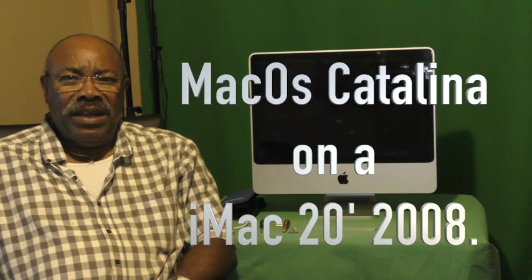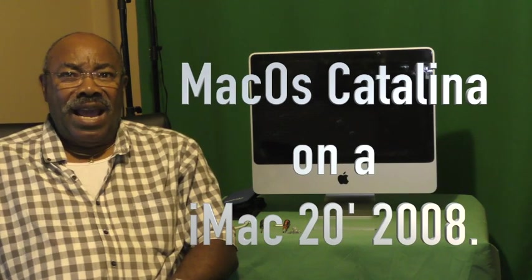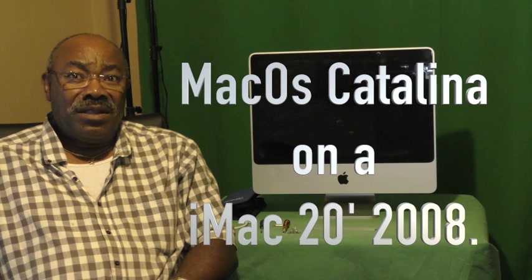Hi guys, Wilnia Anu here. I know many of you know I'm good with videos, but the things I'm really good at is fixing computers, especially Apple computers. I was driving in the neighborhood and I found this — somebody threw this computer in the garbage. It's a 2008, late 2008 iMac 20 inch.